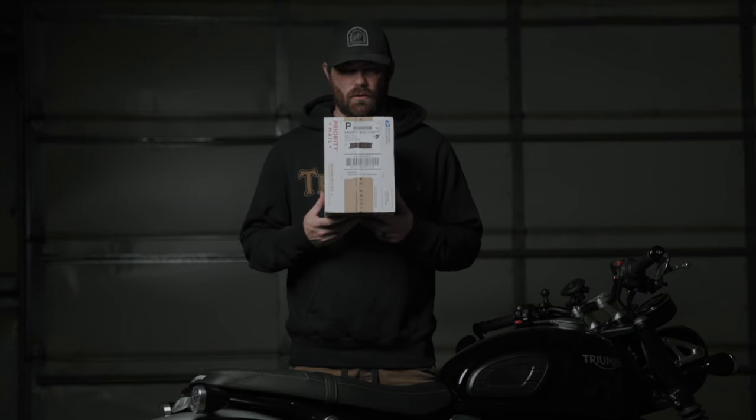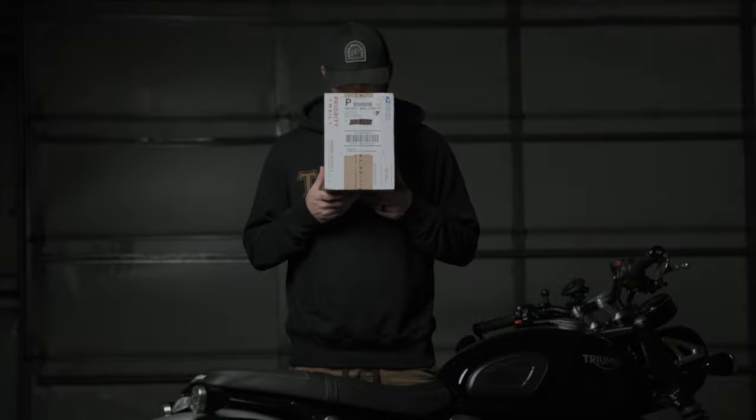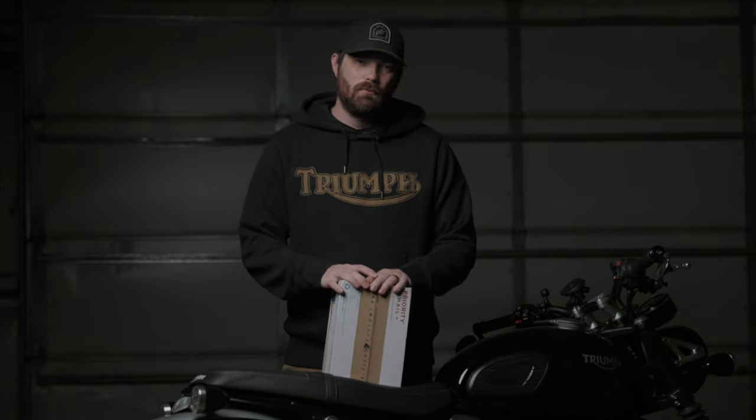I waited so long for this and it's finally here. Hi there, my name is Spencer and you're watching Motoscout — but you already knew that because you know how to read. Hopefully.